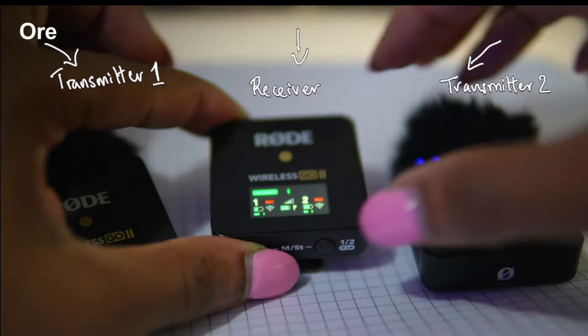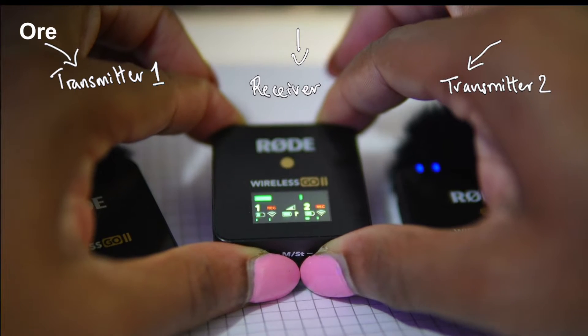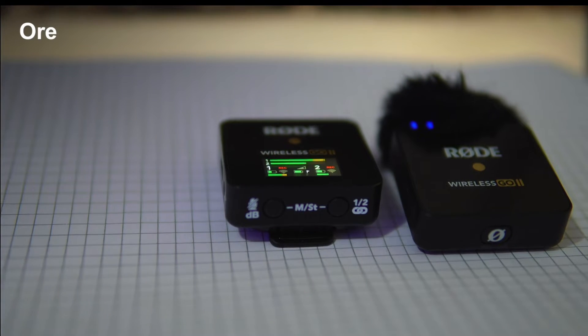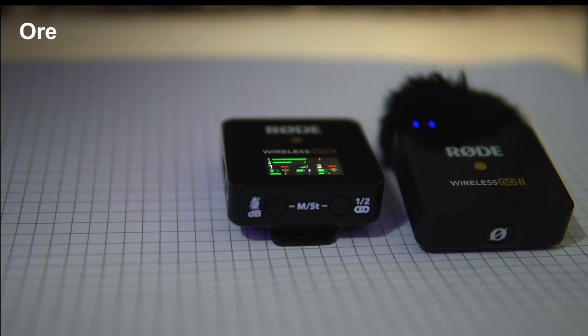To switch to stereo mode, or split mode as it's sometimes called, hold the two buttons under the receiver again. When you see two signal bars with the numbers 1 and 2 next to them, you're now in split audio mode. This means that the sound from one mic will go into the left channel and the sound from the other mic will go into the right channel.